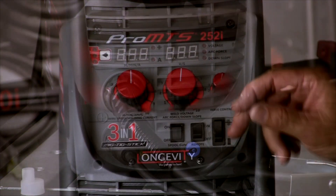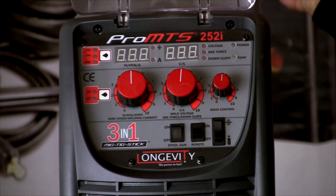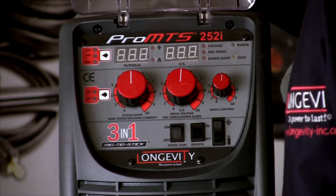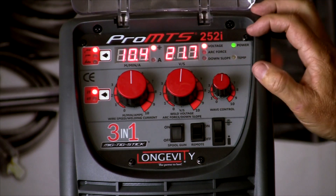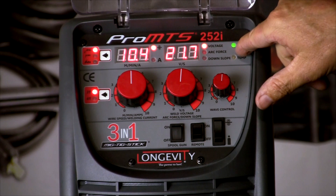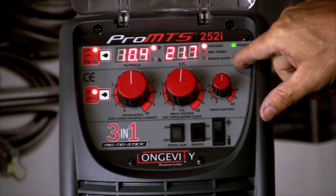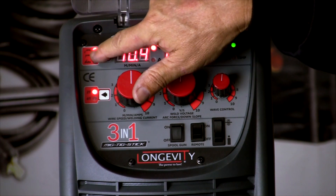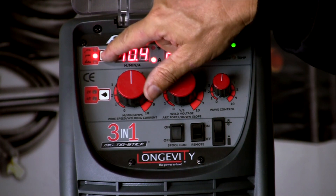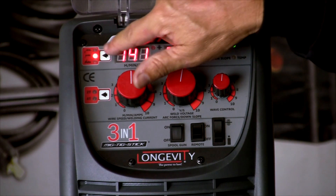We'll take a look at the control panel. We have a dust and debris shield that covers it. We'll turn the machine on. Here's our power light, and this is a temp overload — if the machine overheats it will turn itself off. This is our primary function selector: MIG, Stick, TIG. As we scroll through those, they activate the different functions of the process.